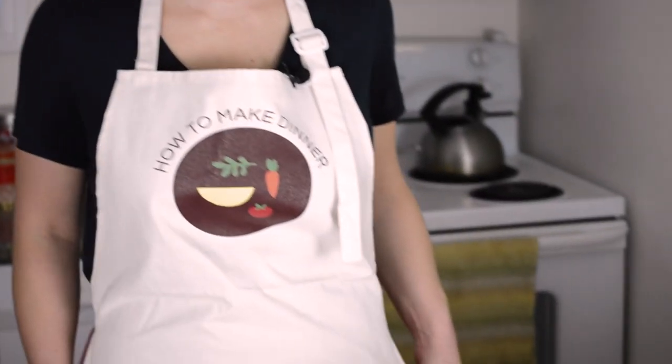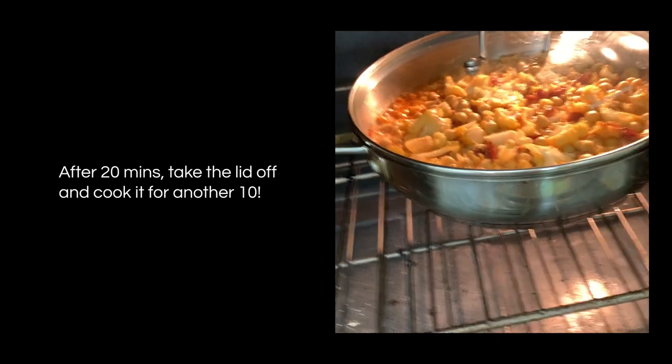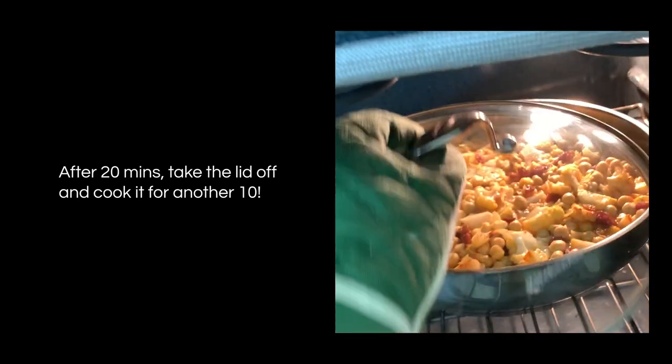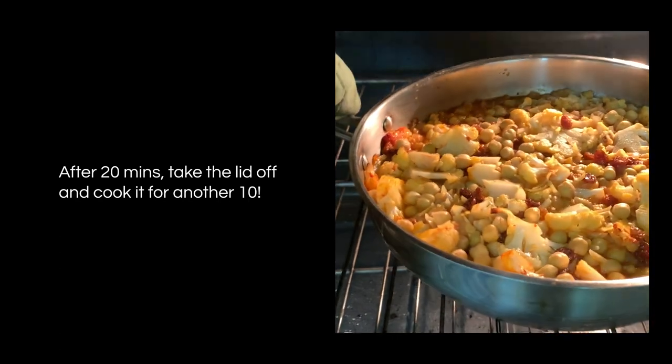And now we wait. Want to talk about the aprons again? It's been 20 minutes. I'm going to pull off the lid and just let it cook uncovered and get a little bit crispy for 10 more minutes.